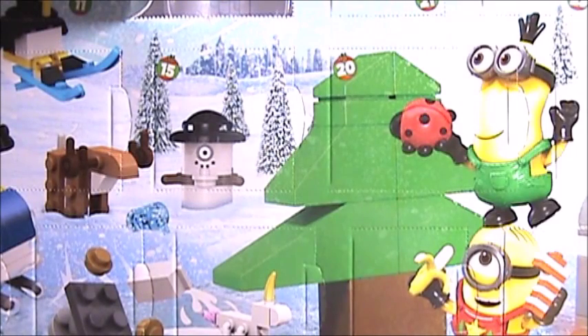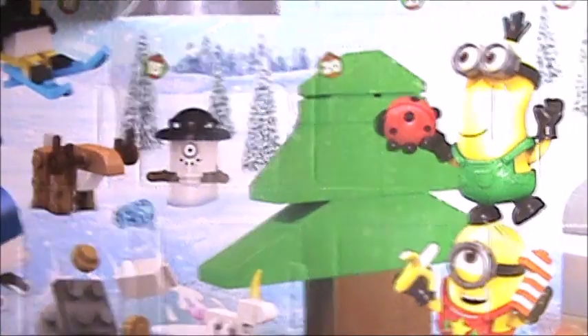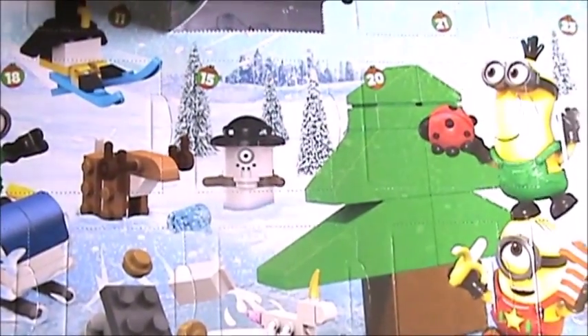Hey guys, welcome back to day 8 of the Despicable Me Minion Made advent calendar by Megaflox. So, day 8, little door — let's find out. Let's not even dilly dally, because I am ready to find out.